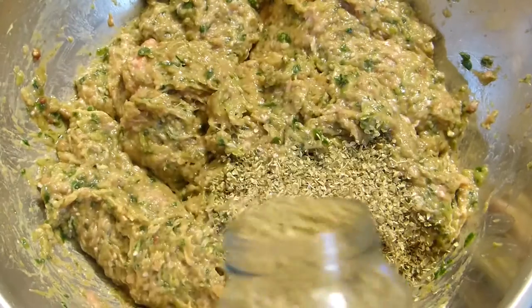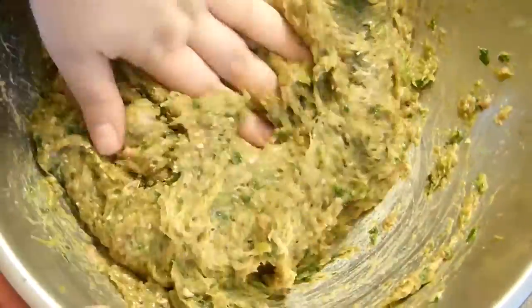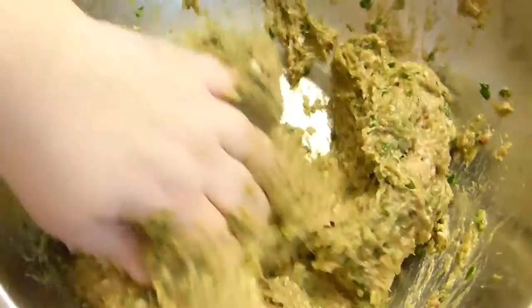Mix everything together very well, then pop it in the refrigerator for at least 20 to 30 minutes to set. It's smarter to mix it just once rather than twice like I did!